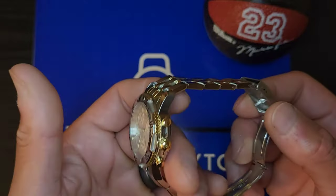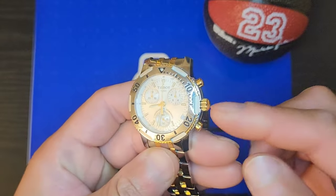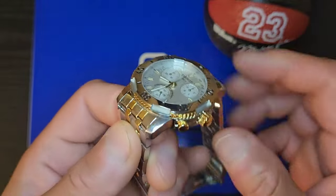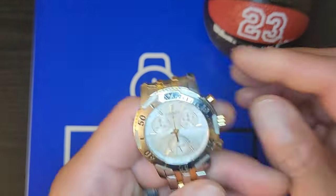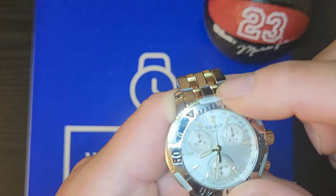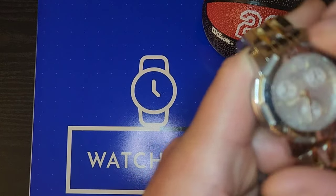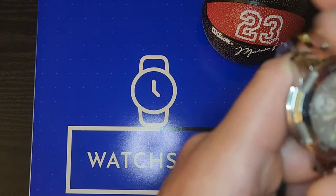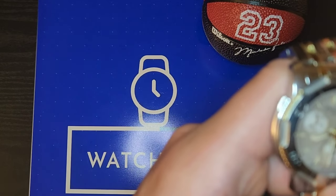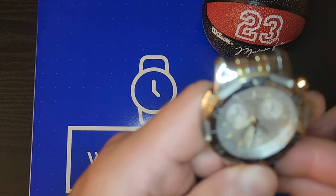Like I said, it's a Tissot on a two-tone bracelet with gold pushers and crown. The way it looks, it looks totally different. It has a rotating bezel — a little stiff, about 60 clicks from what it sounds like.